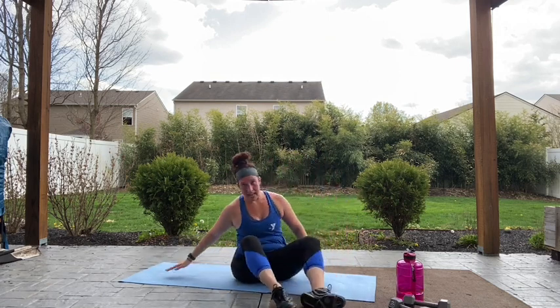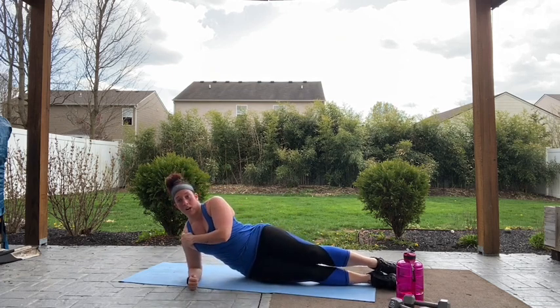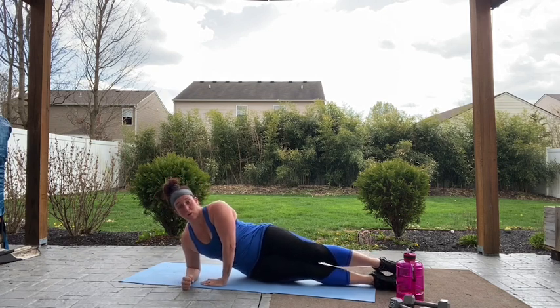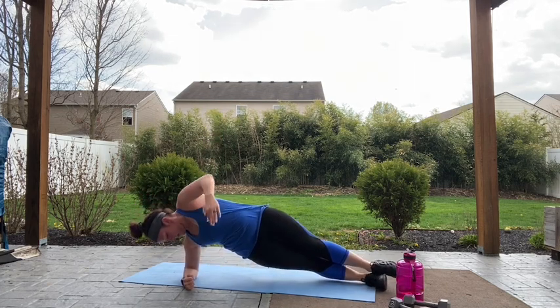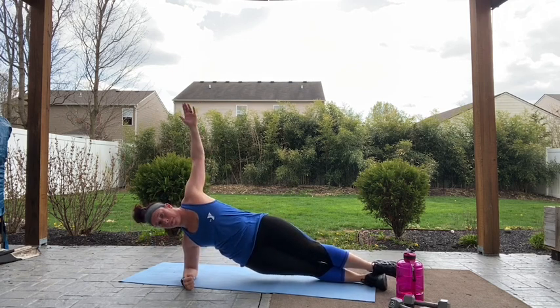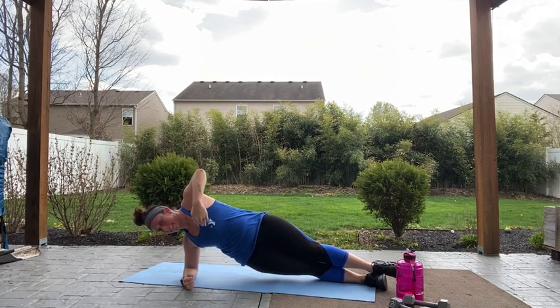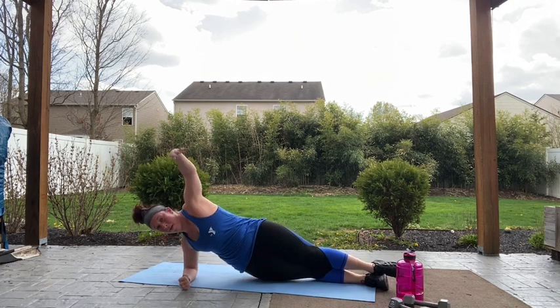Quick turn around to the other side. Stacking your elbow and your shoulder in a line — you don't wanna see it way out here, you don't wanna hurt those shoulders. Raise up and let's go. Remember, we're stopping that arm right above that shoulder or slightly in front. Ten more seconds. Three, two, one.